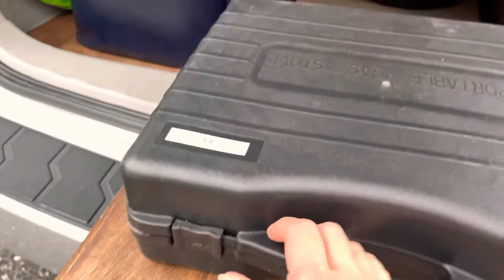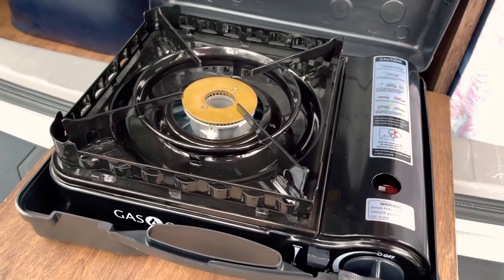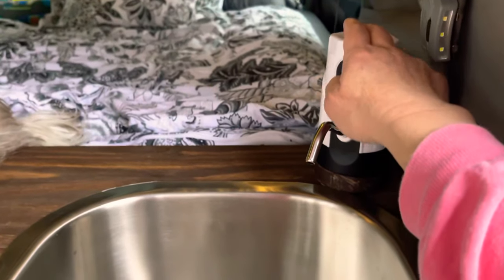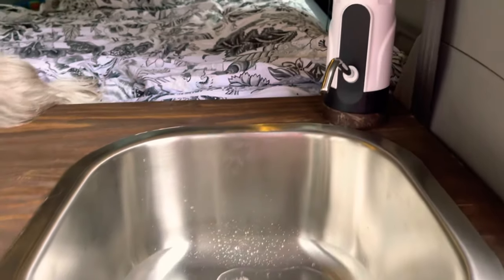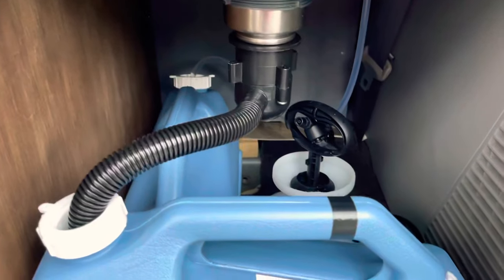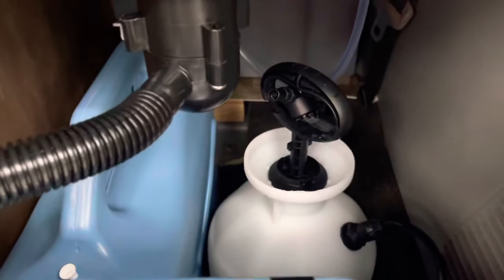We use this as our table where we have our butane and propane gas stove which we can use for cooking. And this is our sink with running water. Here we have the clear water tank, our fresh water tank. We also have a spray bottle here which we can use for washing up.